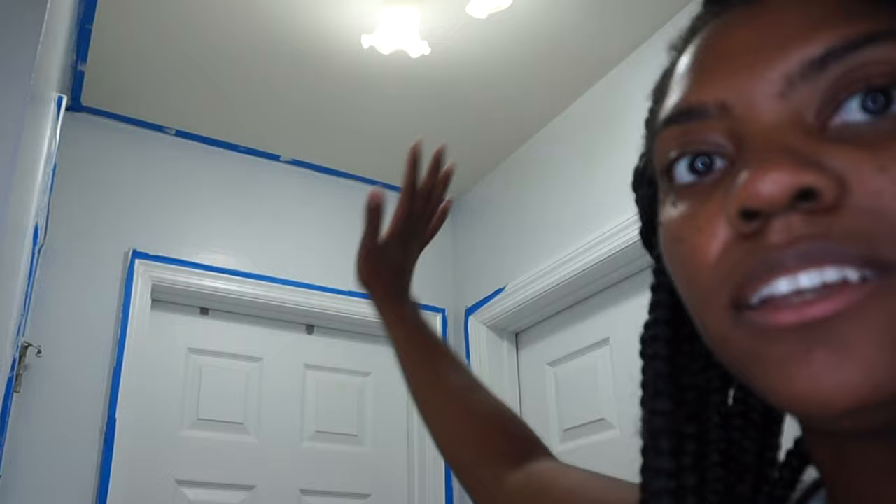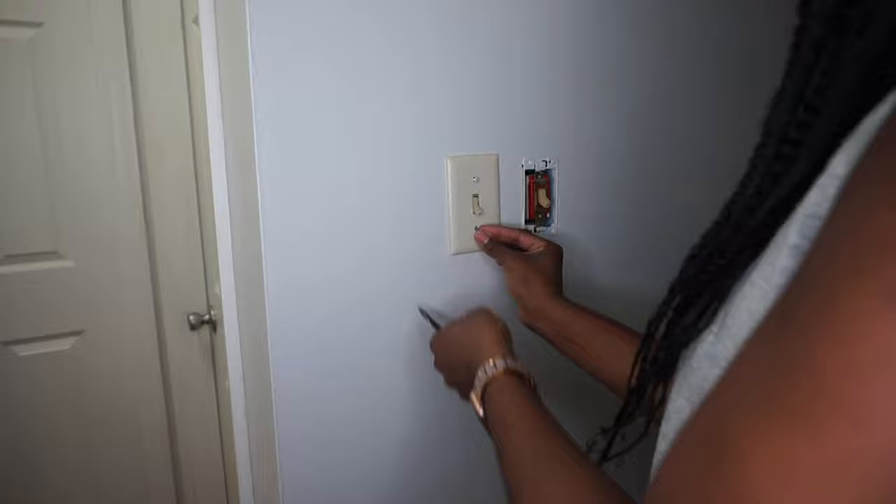I find it easiest to work in sections rather than trying to take all the tape off the top, then the side, then the bottom. I just keep the ladder in one area and take all the tape off that section before moving on. Once all of the tape was down, I replaced all of the electrical covers and tightened all the doorknobs since I already had the screwdrivers out.